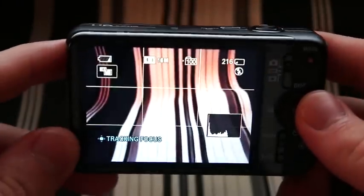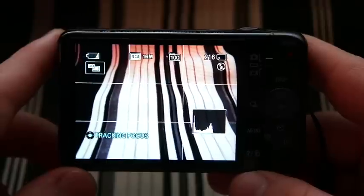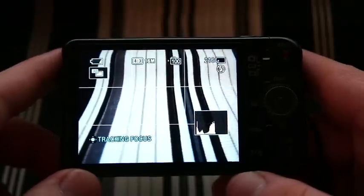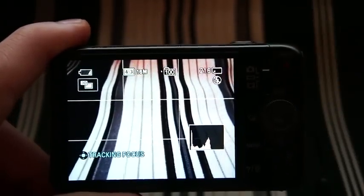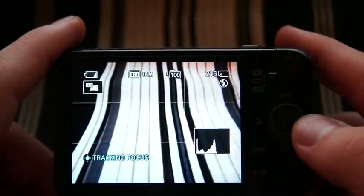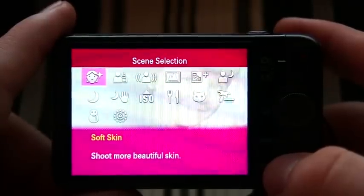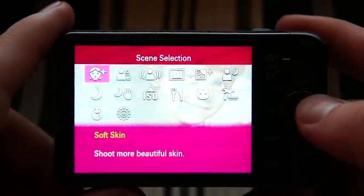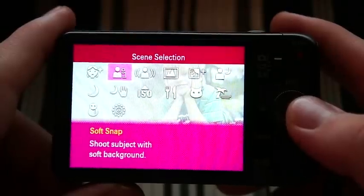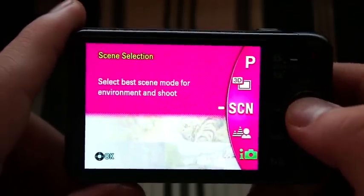It's got face detection technology that will automatically detect and lock on to faces in the picture for focusing. So if you're taking a portrait or a picture of a crowd and you want to get the people in focus, it'll automatically detect the faces and focus on those. It's got a soft skin mode that shoots more beautiful skin by reducing the appearance of blemishes and wrinkles when taking a detailed or close-up portrait. It also has a soft snap mode that shoots your subject with a softer background, enhancing the foreground and degrading the background.